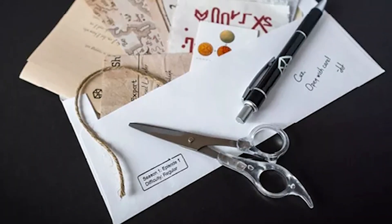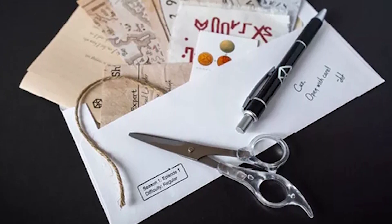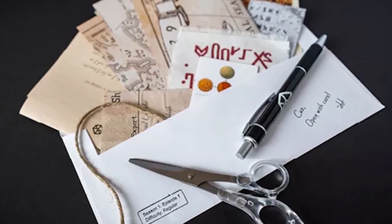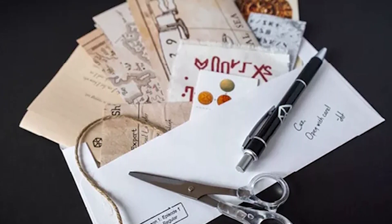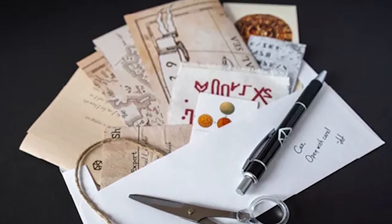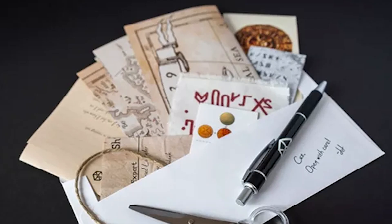I assume this is going to be a much cheaper option than the Exit games. I really like how well it's implemented here. The components, although small, are very well made. There are maps and components of high production quality for items that fit in an envelope. You've got card stock, plastic, and little brass tacks. There are some components not included that you will need — scissors, pen and paper, access to the internet. Some of the puzzles involve using the internet to give you more clues or solutions.